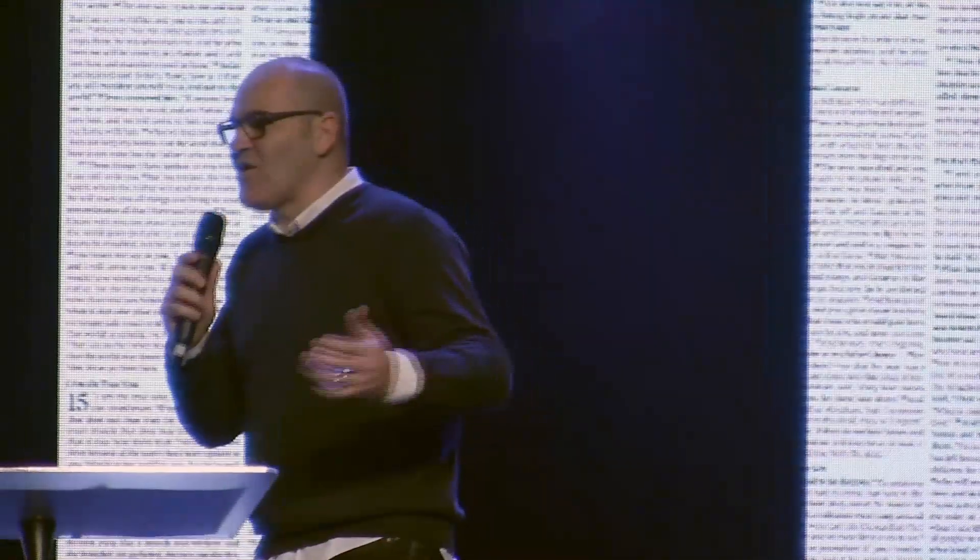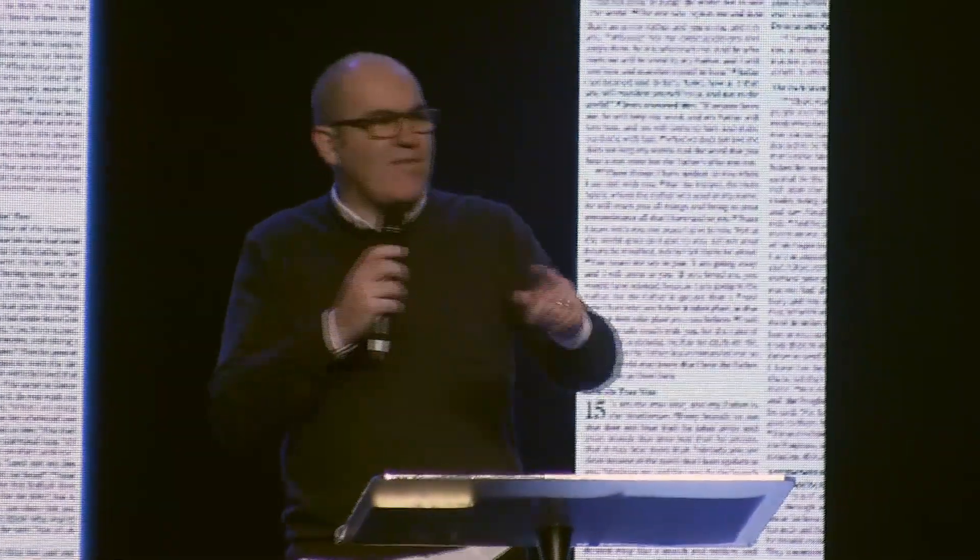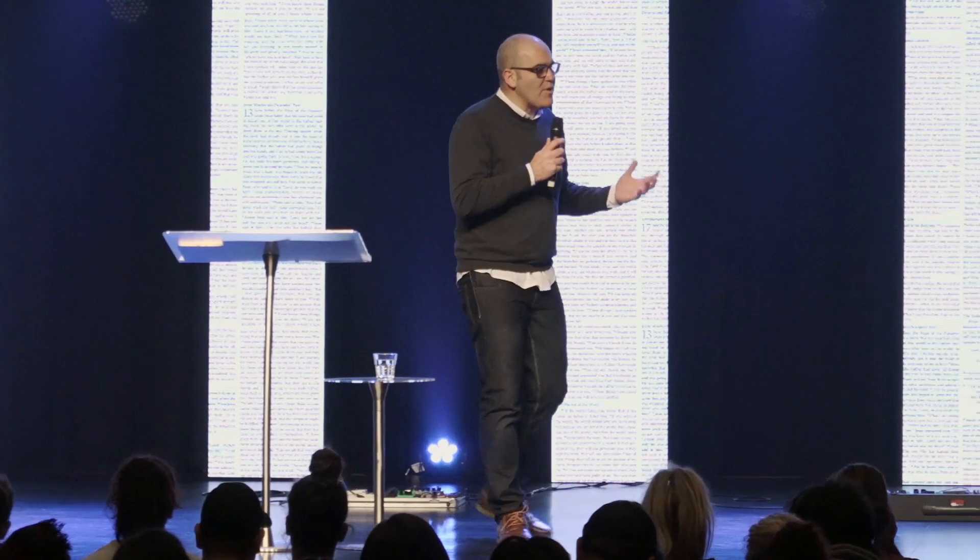Then everybody in the room had an opportunity to ask questions: 'What do you mean when you said that?' And they'd have this kind of lively discussion. On this particular day, the person reading the scripture happened to be Jesus. He was in the synagogue — we don't know who else was in there. You can imagine there was a crowd, because the Bible says that wherever Jesus went, there were crowds and crowds of people.